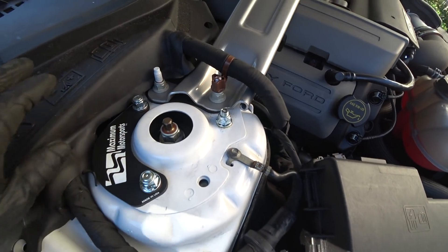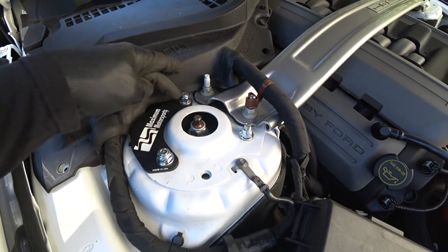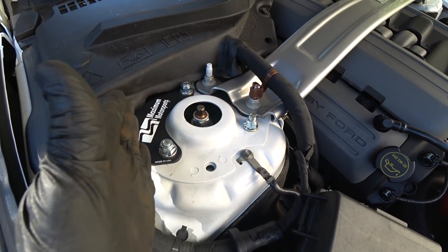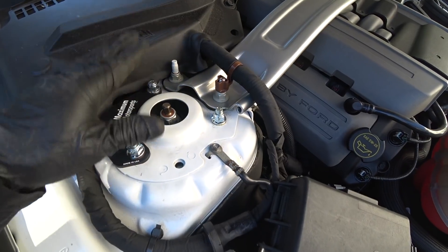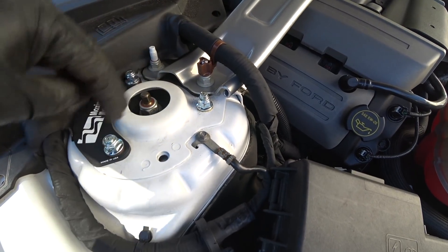All done with the install — the Maxim Motorsports camber caster plates. This is the passenger side. This is the orientation of the support brace. The fatter side goes towards the front of the car, the curve goes towards the outside of the fender. When you tighten all these up, just use your finger and you can move the strut assembly all around — and that's how you know you're going to get good adjustment.